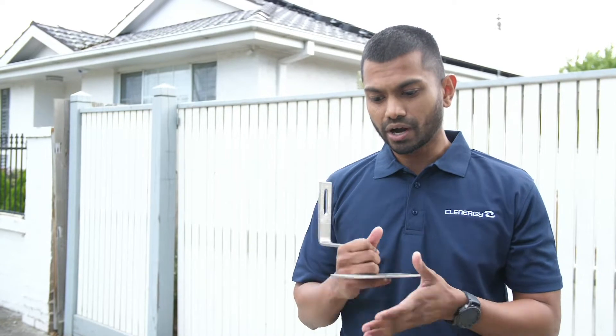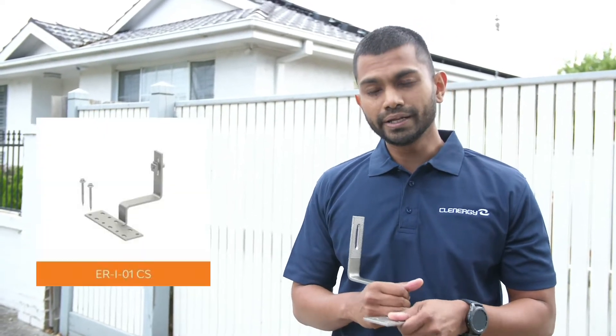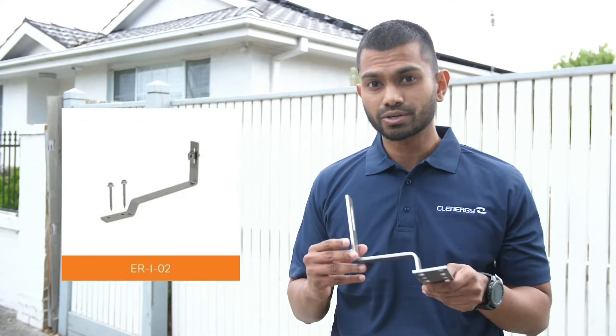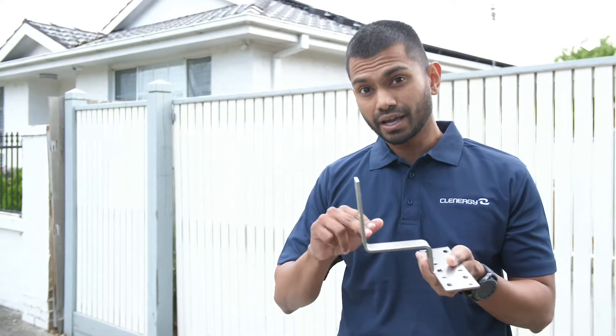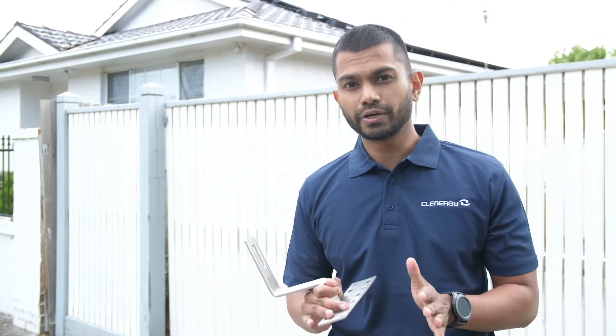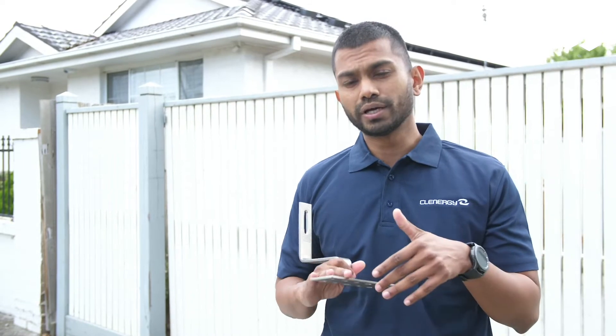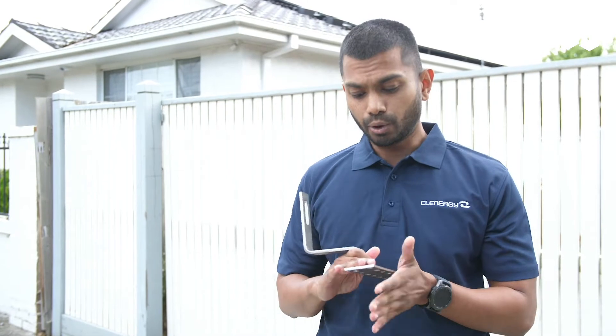Neither the tile bracket nor the rail should come in contact with the tile. With Clenergy, we have over eight different types of tile brackets, all with varying lengths and heights of the arms, ensuring we have the right tile bracket for your tile roof. In terms of engineering certification, our tile bracket product covers installations anywhere in Australia — from wind region A up to wind region D cyclonic winds — and also covers residential installs inland and houses on the coast.